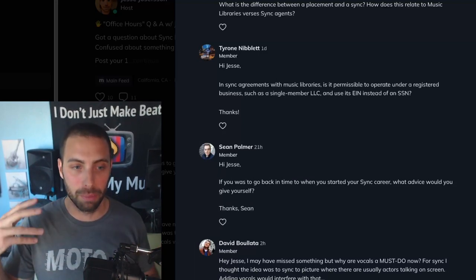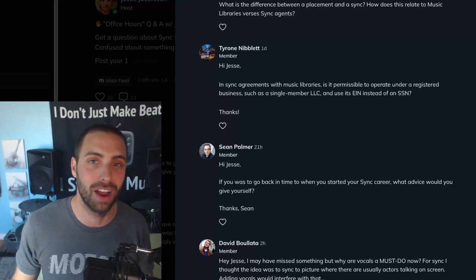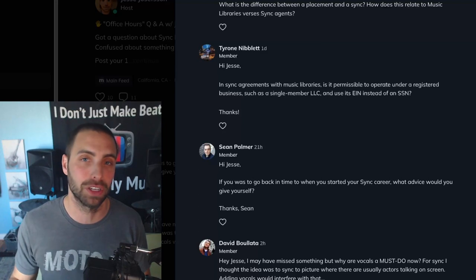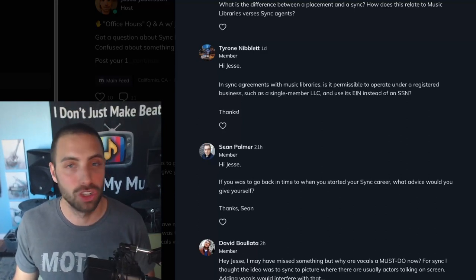So we're going to take a break there and continue in part two of Jesse's Office Hours. Thank you all so much for submitting your questions. I hope you found my answers helpful, inspirational, and useful in some way.